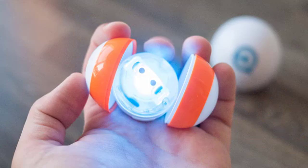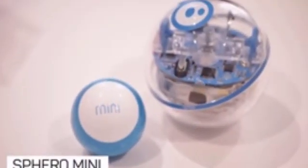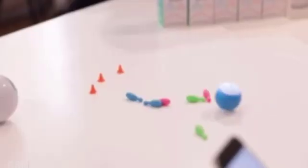The Mini works similarly to the original Sphero in that users can drive it around, program it, and play games with it through its companion iOS and Android app.